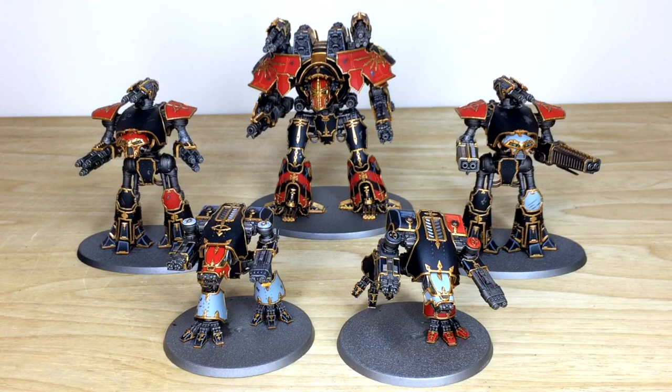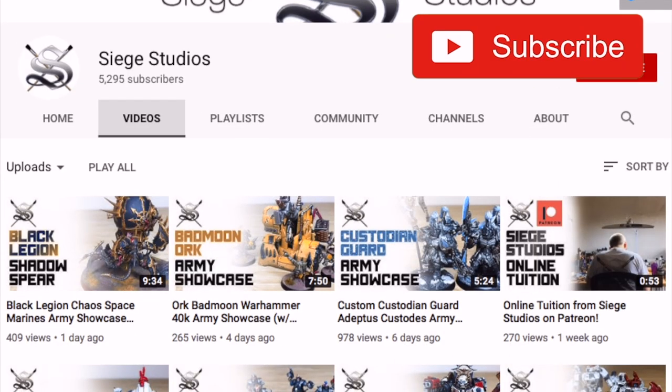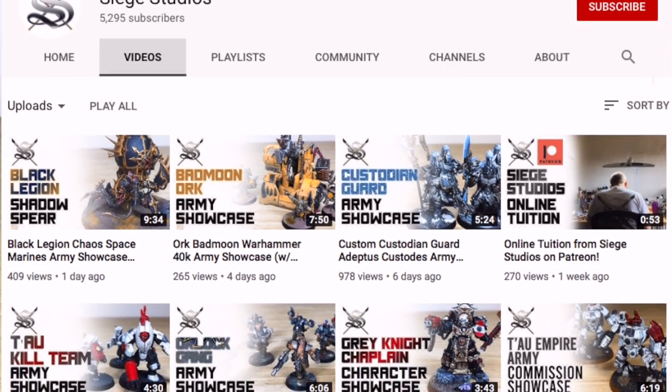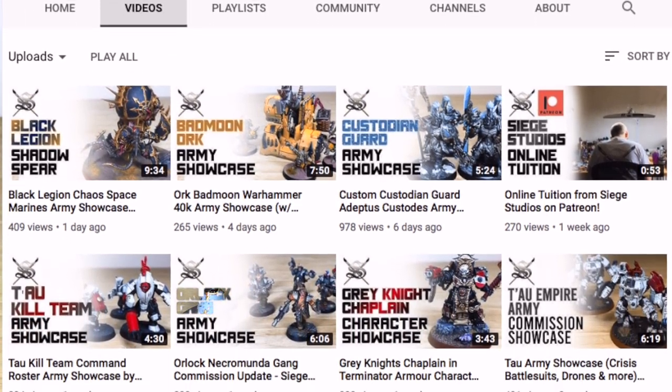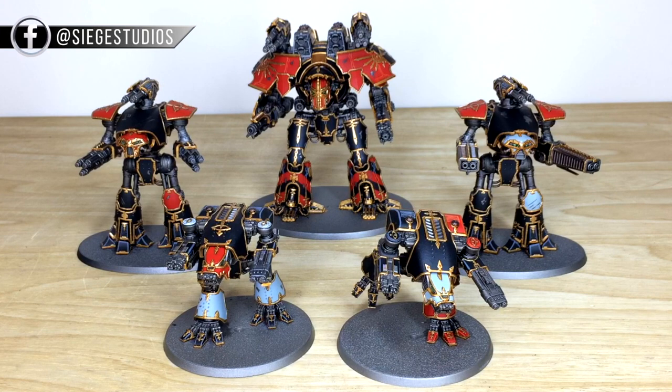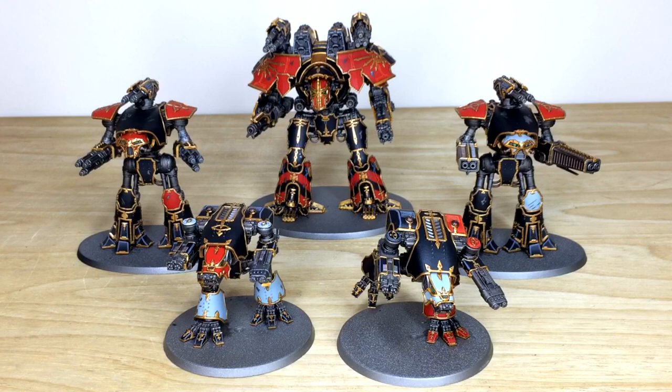While you're here on YouTube, a couple of things you can do to help us out: give the video a thumbs up because that really helps if you like what you see. Make sure you subscribe so you'll see all of our videos on your feed, and hit that bell icon to be notified when we upload. Finally, we have Instagram, Twitter and Facebook — give us a like or follow on any of those to keep up with everything going on at Siege.